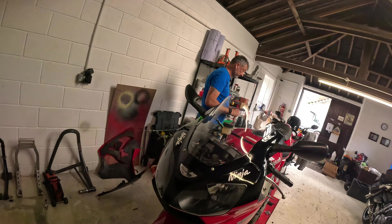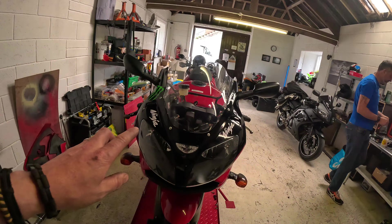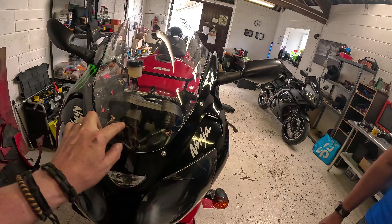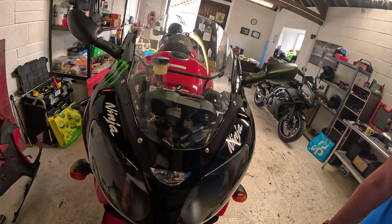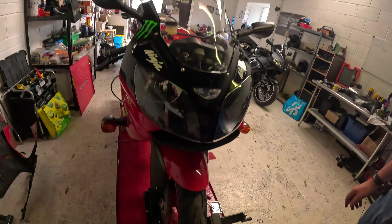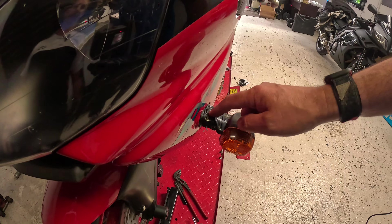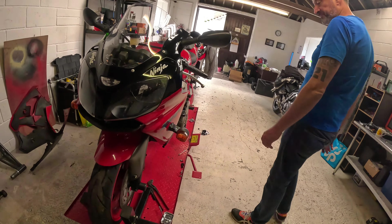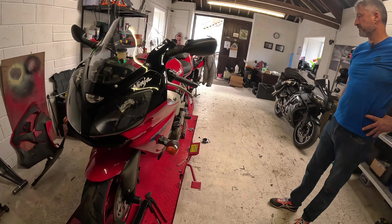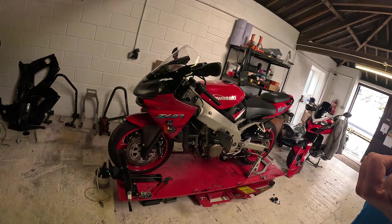Nice new shiny screen on there. You can see why they have that black panel on the old screen that goes across here — it hides all this gubbins. Can we just highlight this here? This is a special part — that's from where the last owner dropped it. But other than that, I think we're good to go. Get these fairings back on, get the crash bungs back on as well.